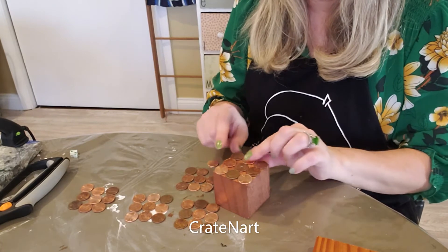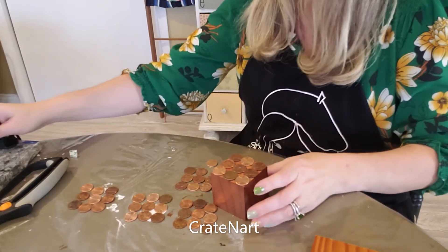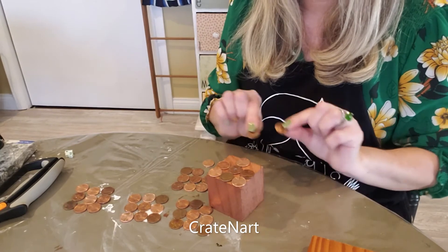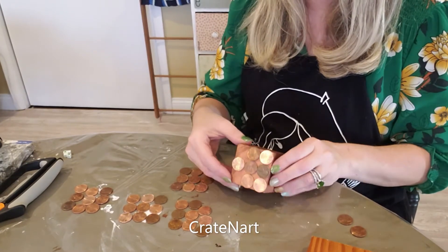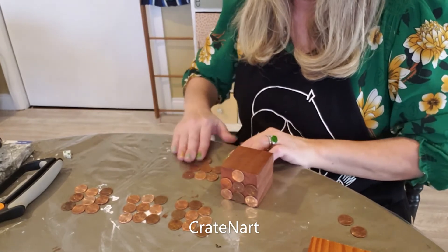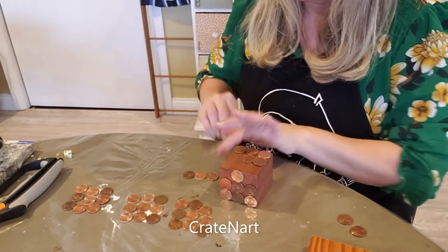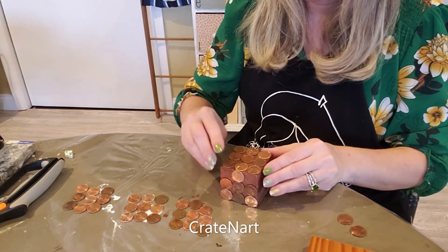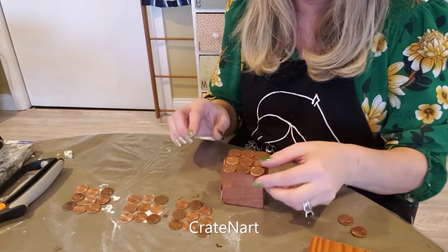When you get to this side, you're going to do the middle one but leave these two off — set them aside. Now turn the block; this is the top, so let's do the front side. Again, just put all the pennies on here to plan your layout. This is the bottom edge, so you want to keep it flush — start with the bottom row first.